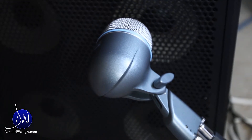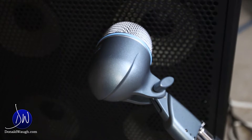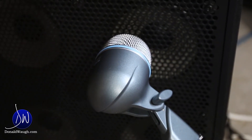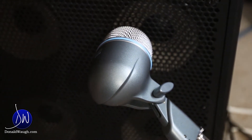I'm using a Shure Beta 52A, and this is placed right against — almost touching — the grill, very close to the cone. These cones are 7-inch cones, so they're pretty small, but they give a nice deep, round tone. Pretty cool.